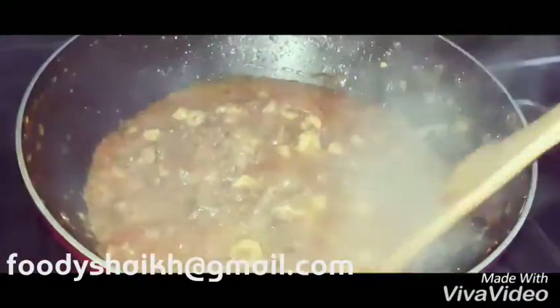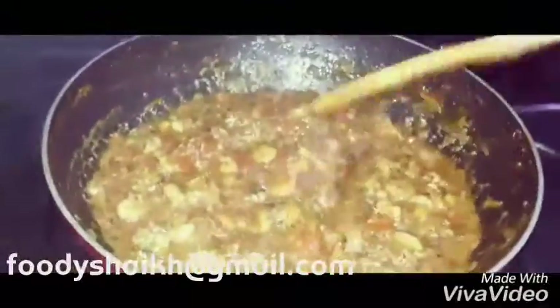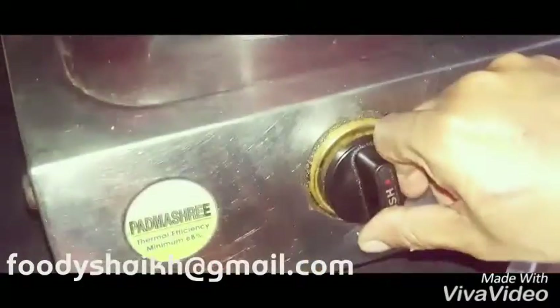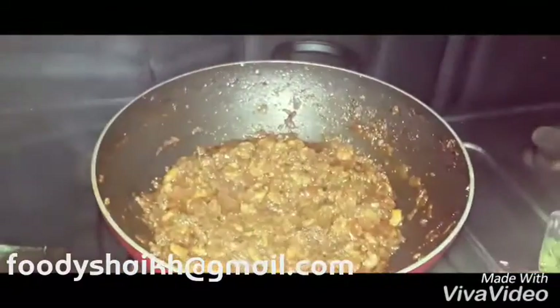After 10 minutes, check it and cook until it reaches the right consistency. If you want this much gravy in the chutney, you can switch off the flame; otherwise, cover it again and let it cook for another five to ten minutes. We think we are done now.